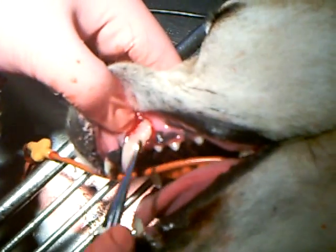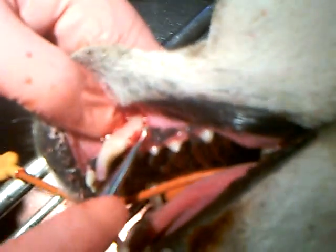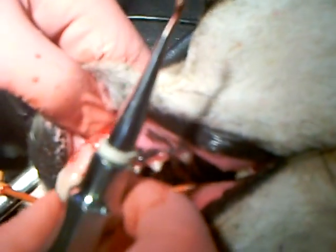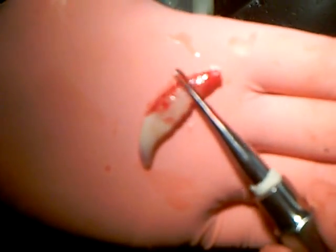So now what we're going to do is take our elevator, place it underneath the tooth itself, and elevate it out of the socket here. You can see how big that root is. This is the crown here — this is the only part of the tooth that you can see from the outside, and all of this was hidden underneath the gum line. But you can see we got it all out, so that's good news.